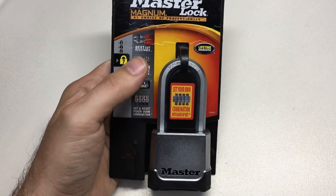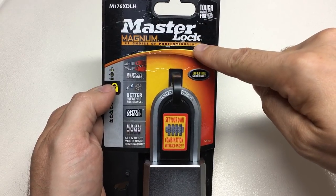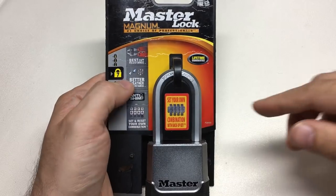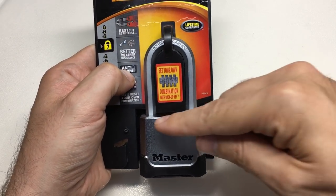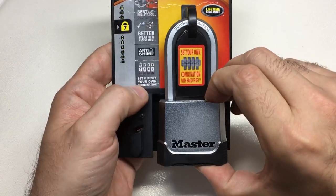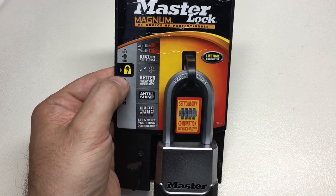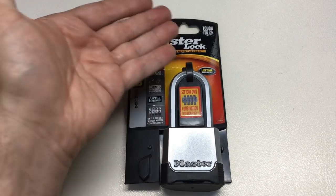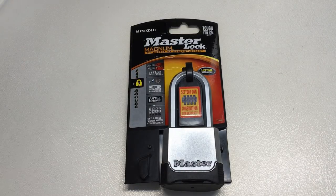Now let's look at the packaging of the M176. This lock claims a lifetime guarantee, 'tough under fire,' number one choice of professionals, and best cut resistance. To be fair, it does have a boron carbide shackle, which is extremely hard, better weather resistance, and anti-shim protection — the shackle design prevents you from sliding shims in to unlock it. It also lets you set and reset your own combination. Master Lock rates this a seven out of ten security level — medium to high, recommended for outdoor general purpose use. So you'd think this lock is well designed.